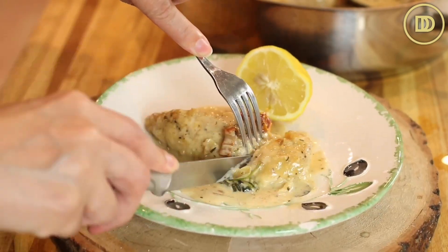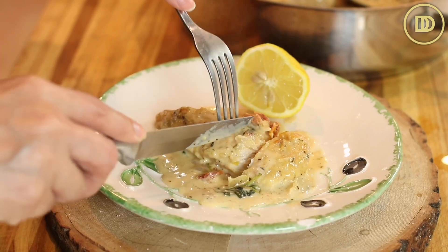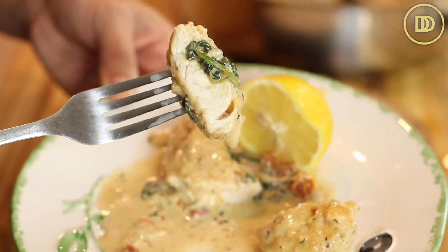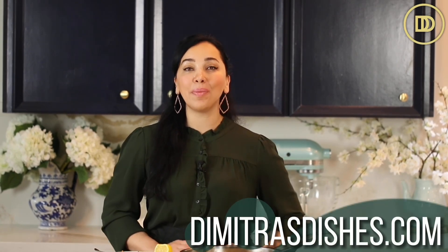Time for the taste test. I also want to mention that I squeezed some lemon juice on top once I plated it. It slices through so easily. The chicken is juicy and loaded with flavor. That sauce is so good — I love the Parmesan cheese in it. You can definitely sprinkle some feta cheese on top as well. The exact measurements are on the website, DimitrasDishes.com.